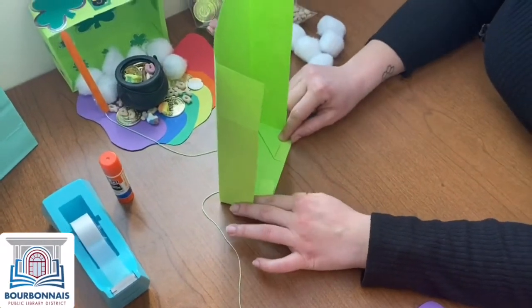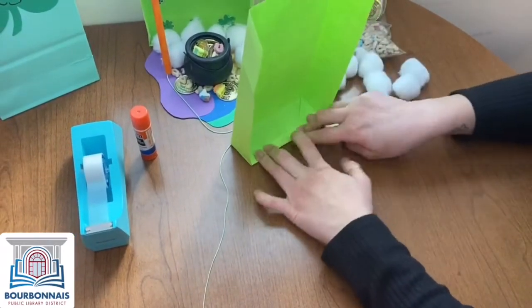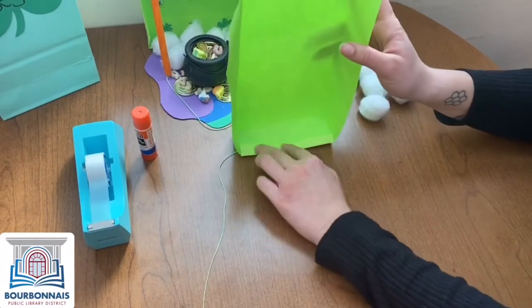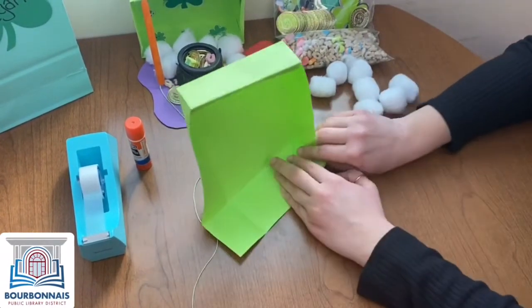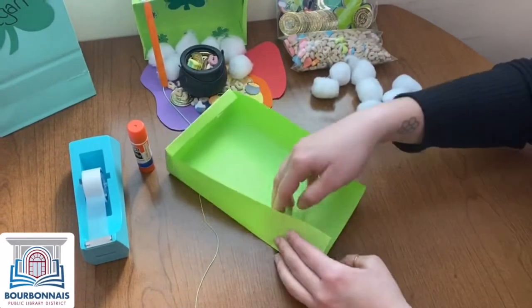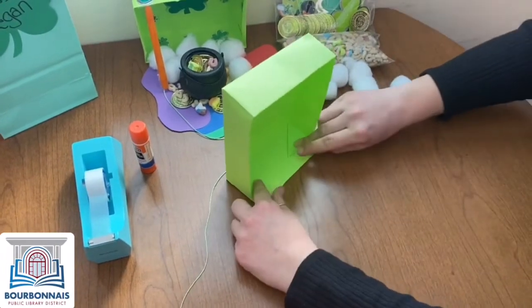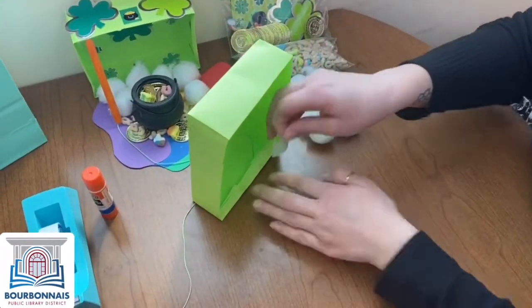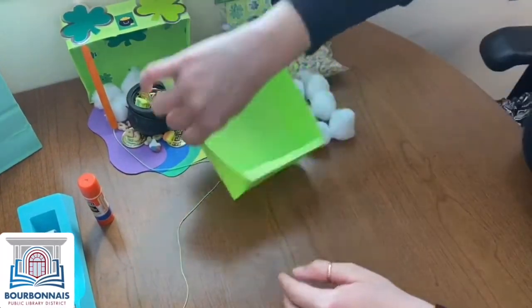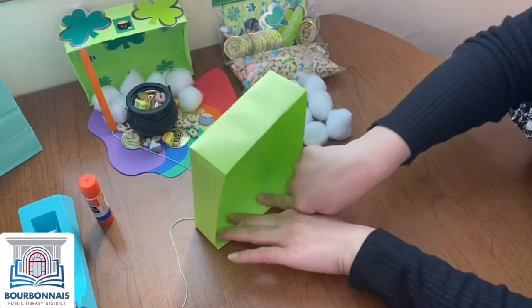Feel free to rewind or pause as needed. Then what you do is just tuck those in, right like that, and you can put some tape or glue to keep that there. Next up, we do the same thing over here — tuck those in. You can go here and then bring that and try to line it up as good as you can. Then we're going to fold that again so it helps keep it nice and sturdy so your leprechaun cannot escape. Then you can put some tape here so it stays. And there we have our box.